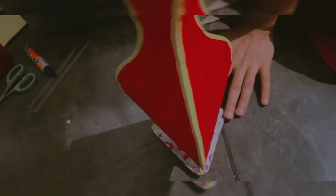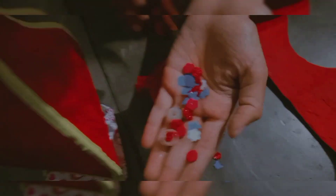We will cut it from the cardboard and cut it from the fabric. Now we will decorate it a little bit — we will decorate it with stickers and flowers.